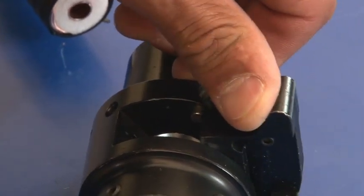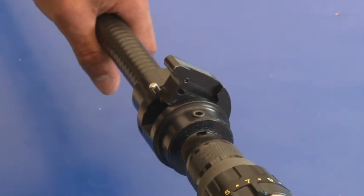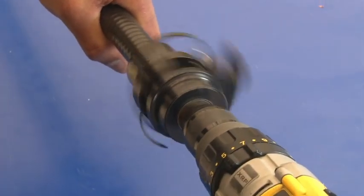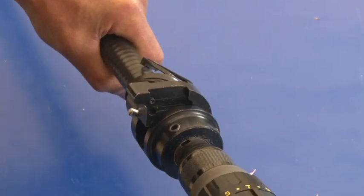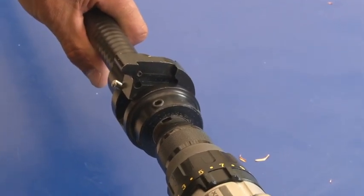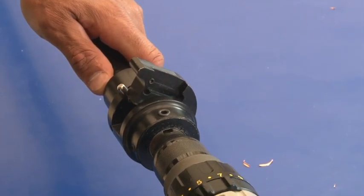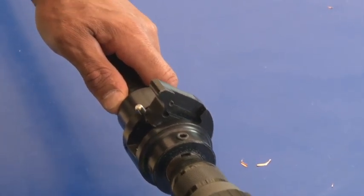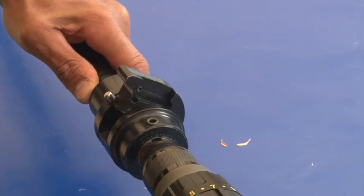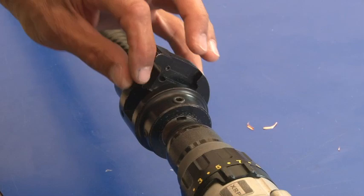Open the blade lever and lock with the pin. Insert the cable and actuate the drill. Actuate the drill until the outer conductor reaches the fixed stop — this will remove the jacket. Make sure the blade is in position over the valley. Release the blade lever and continue until the cable is completely cut.